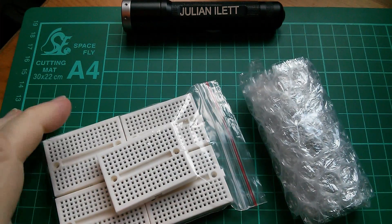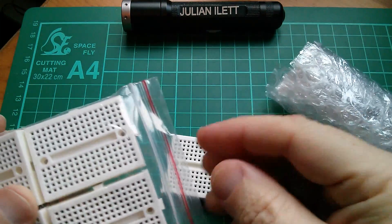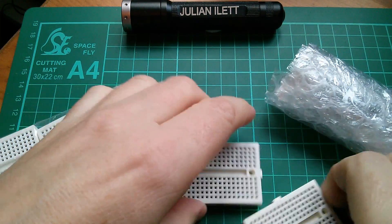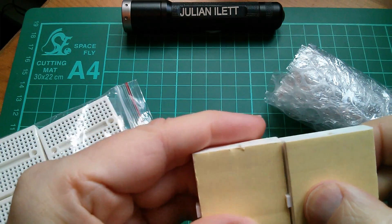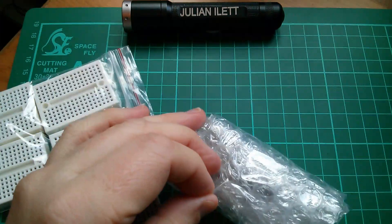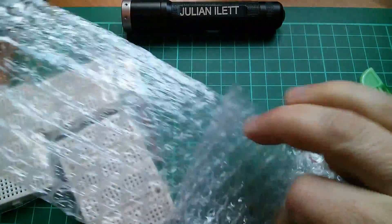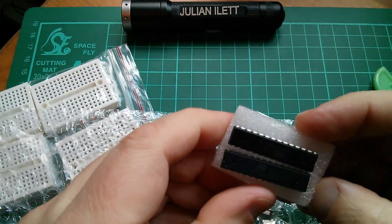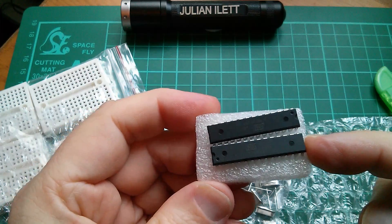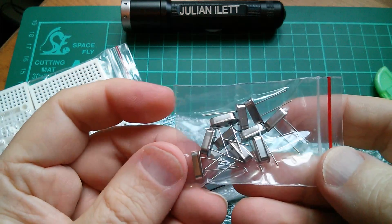Also from Alice, I got some of these little breadboards, and these have little dovetail joints so they can be attached together — like this. Looks like you've got to interfere with the self-adhesive backing slightly, but I think they're rather neat. And then also from Alice, we have an ATmega328P-PU pre-programmed with the Arduino Uno bootloader, and a load of 16MHz crystals.